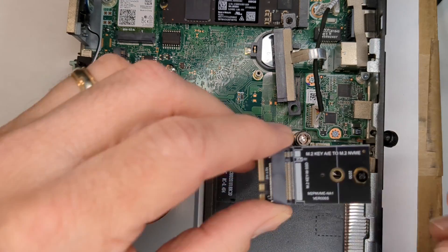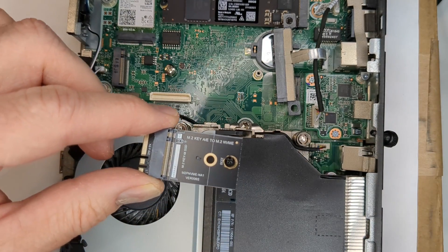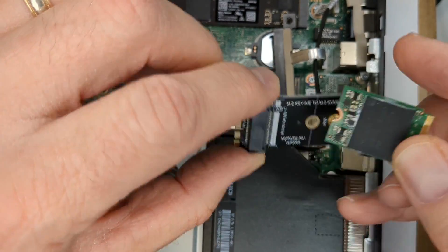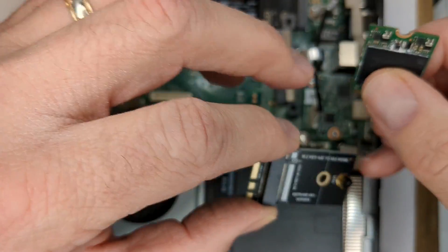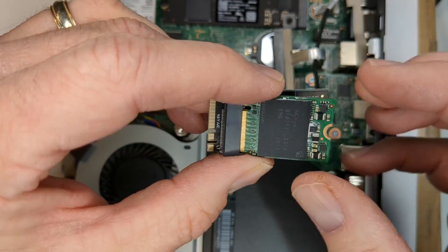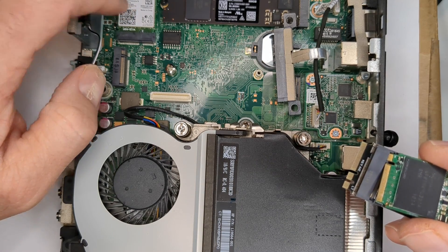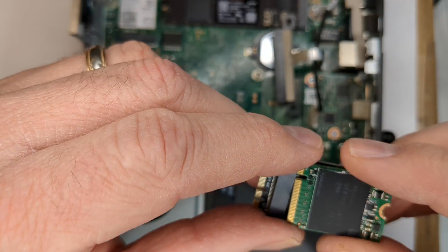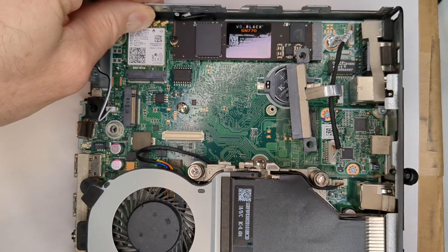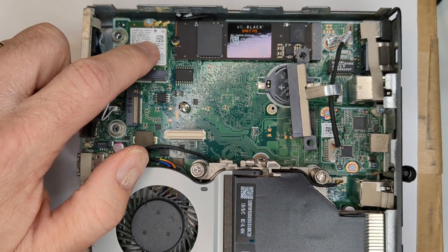In a prior video, we were introduced to this little guy. Essentially what it allows you to do is use a 2230 added into here, and then this would go into your Wi-Fi slot. But as we discovered, there's not enough room. This is a G4 — there's not enough room to get the guy in there without really having to cut the case.